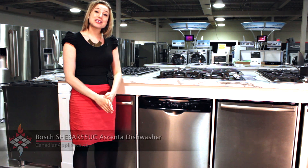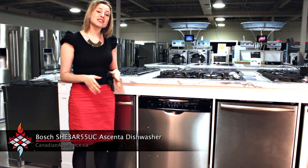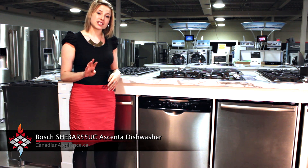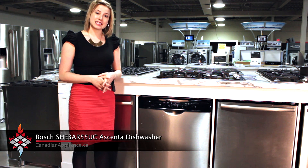Welcome to Canadian Appliance. I'm going to tell you a little bit more about Bosch's SHE 3AR. It's Bosch's entry-level dishwasher. It comes with four wash cycles, two options, and it is quietest in its class with 50 decibels.